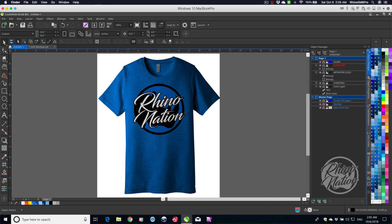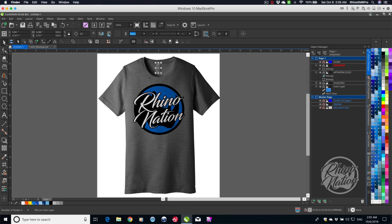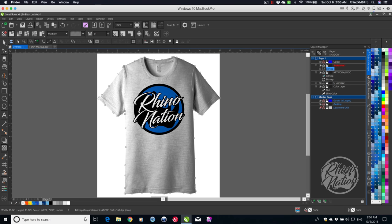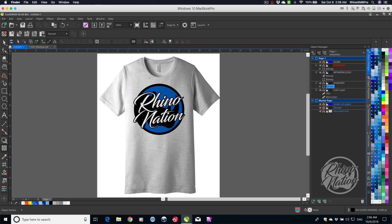Let's try this on a white or gray shirt. Click on the color, go to gray. If you don't want the tag to match, click the tag and change it to a more white or silver color so it stands out. You can also come to the shadow layers and adjust them using the Transparency tool. I'll change the shirt to white — it looks dingy, so I'll adjust both shadow layers to make the shirt look more white.